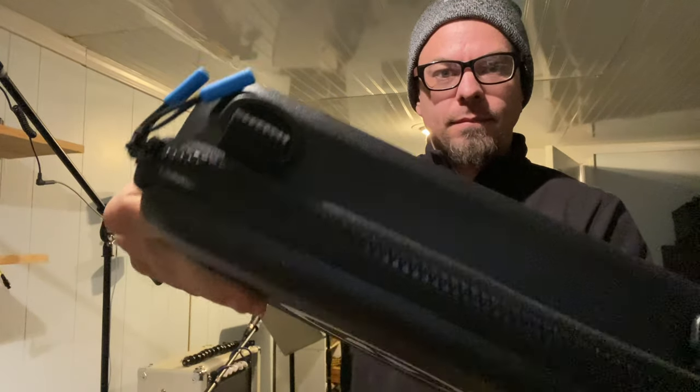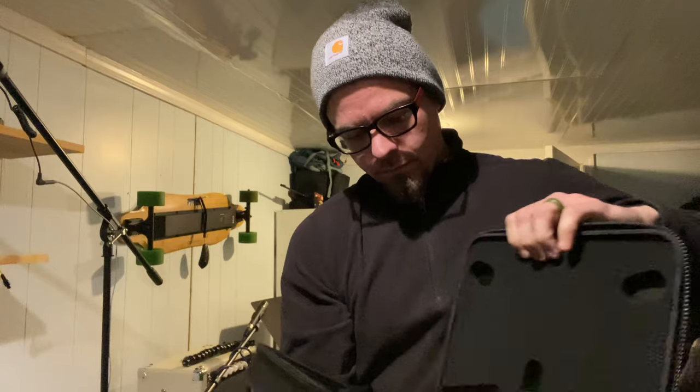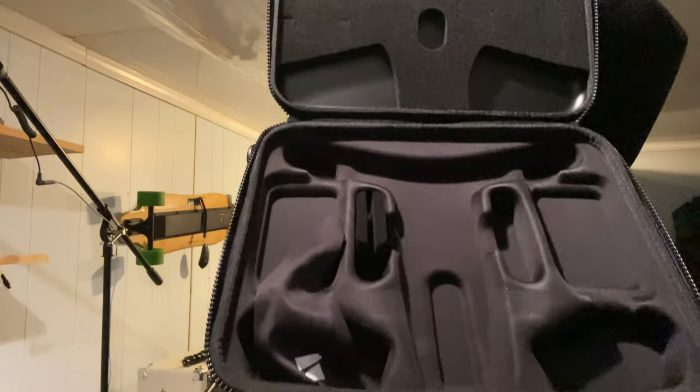One thing I really like is that Skydio ships every single drone with a carrying case — and it's a nice carrying case. DJI should definitely be paying attention here, because they never ship their drones with a carrying case unless you purchase it as an additional accessory. It's a little thing, but I appreciate that Skydio did that.